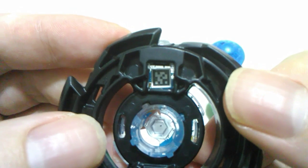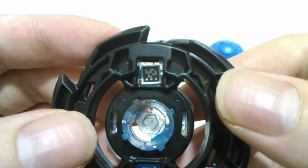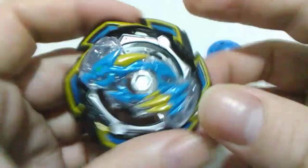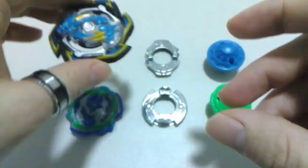I'll flip it over and give you an opportunity to grab the QR code. Leaving it there — hopefully it's in focus enough. There we go. We'll put it down and move on to the forged disc.